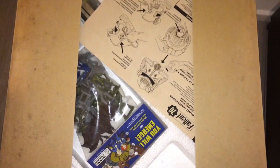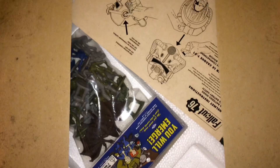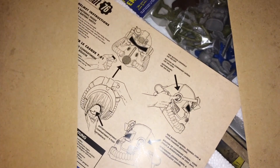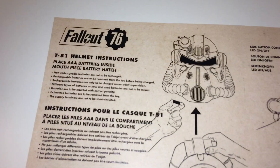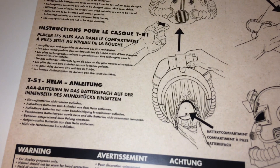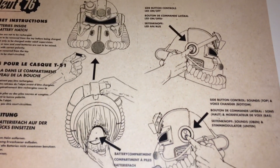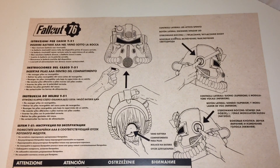When you first open the box you have the instructions, and as you can see there are the figurines. Everything's protected by polystyrene, which is good to see. The instructions basically just tell you how to use the power helmet — they're really simple and include different languages for people that buy it from other parts of the world.